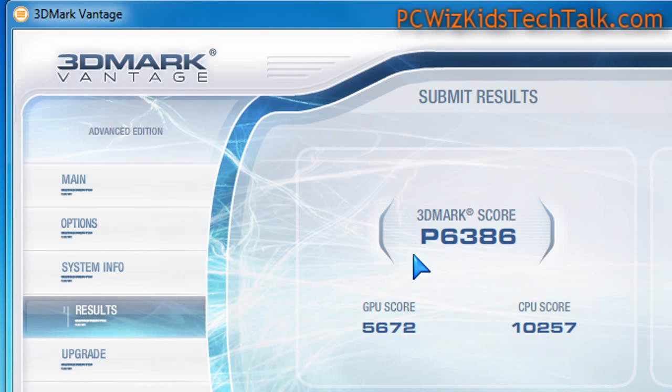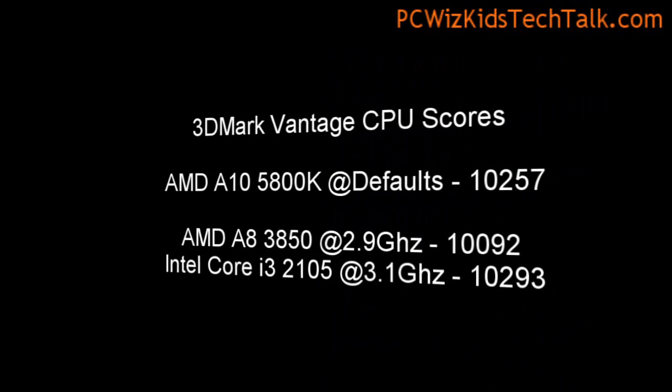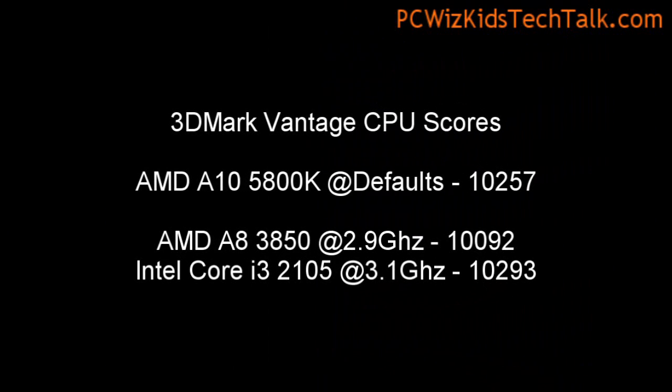Running some game benchmarks — as I said, some light gaming and light usage — great performance there for the price. Here are the GPU and CPU scores if you want to compare that to other APUs or the Intel Core i3, which is really what it's competing against. If you're looking for something from Intel that compares to it, it would be the Intel Core i3.